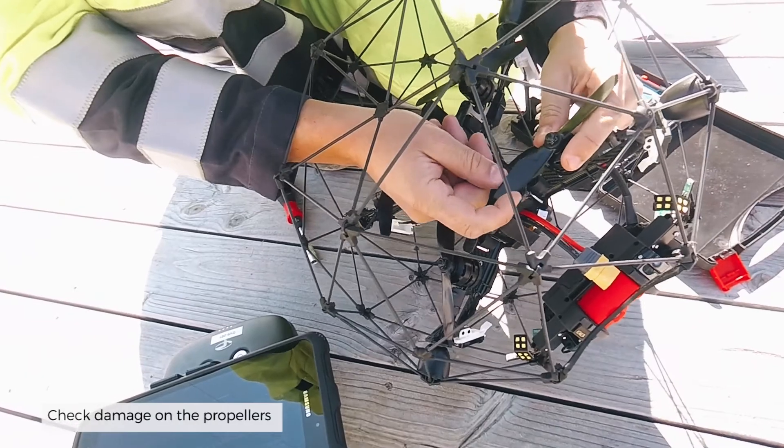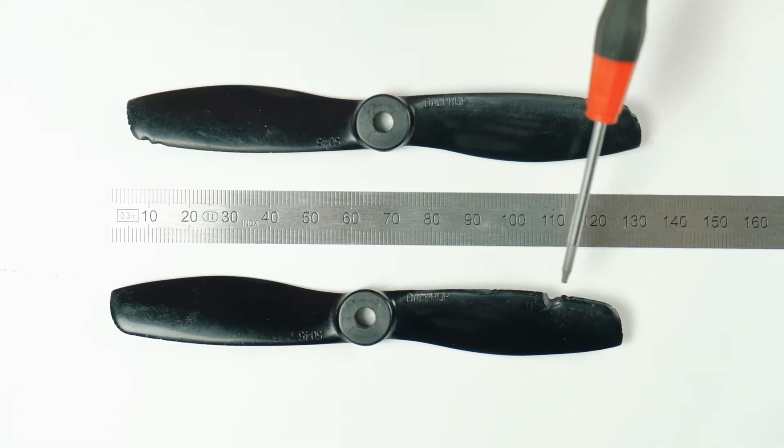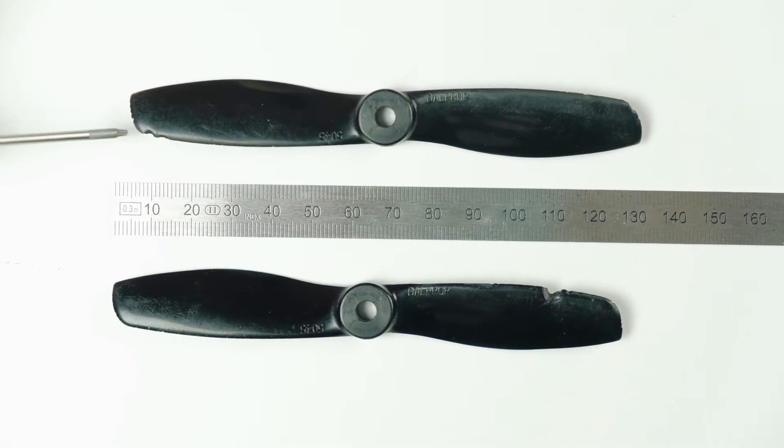It is standard practice to inspect the state of the propellers before every flight. As a rule of thumb, we recommend changing the propellers when you find dents or deformations greater than one millimeter.